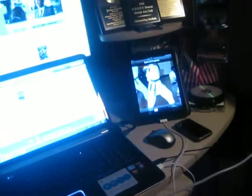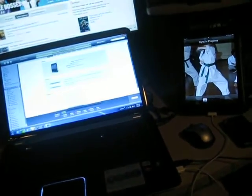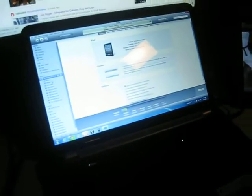Alright, so here's another addition to the game room. I changed out my computer — it was getting kind of old, so I got me a laptop, an HP laptop with dual video cards.